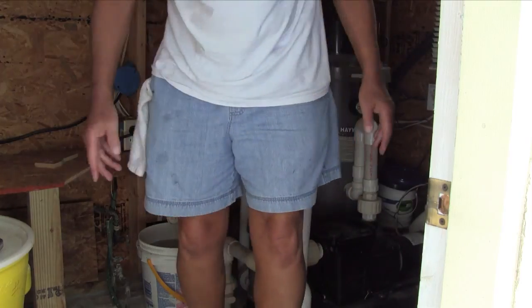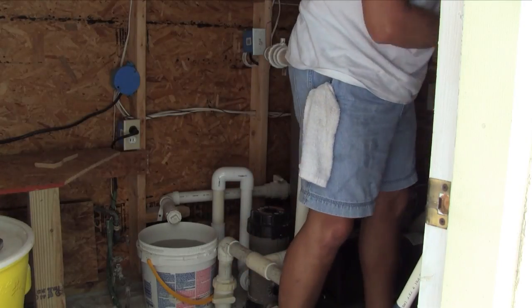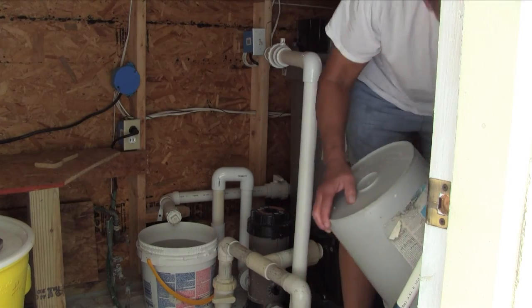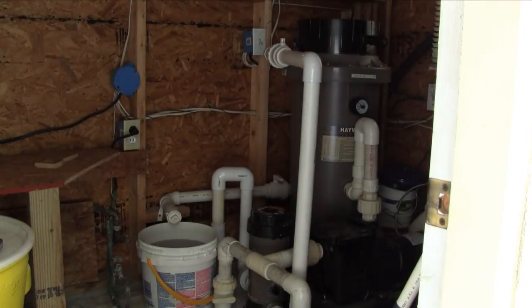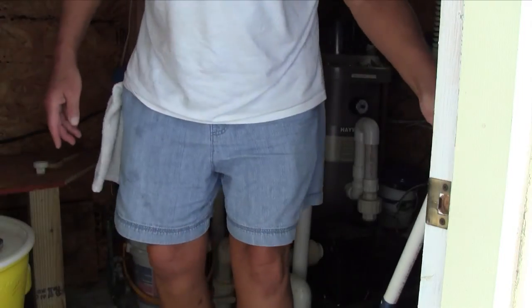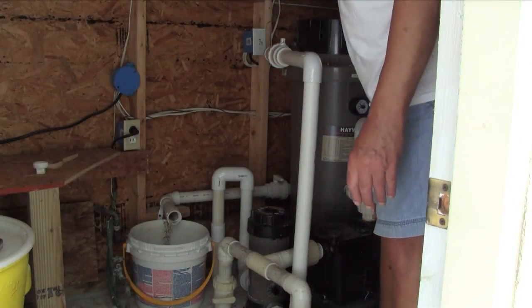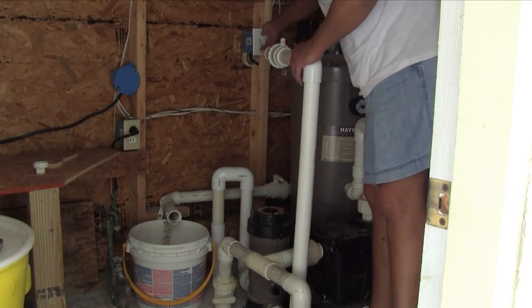I'm going to empty it into a five-gallon pail — it'll take five five-gallon plastic pails. Here's the trick to getting all the DE out: you need to bump the pump really quickly, not so much that it'll shoot everywhere, but just briefly.